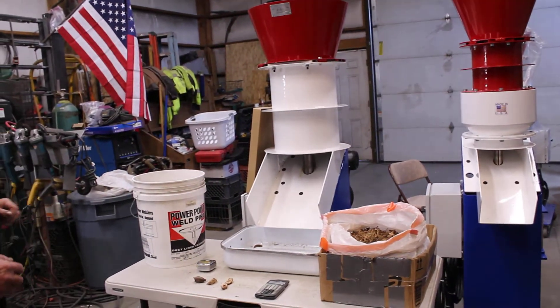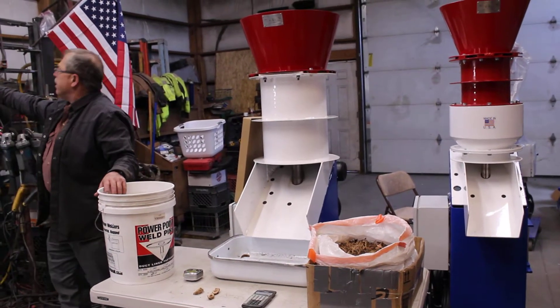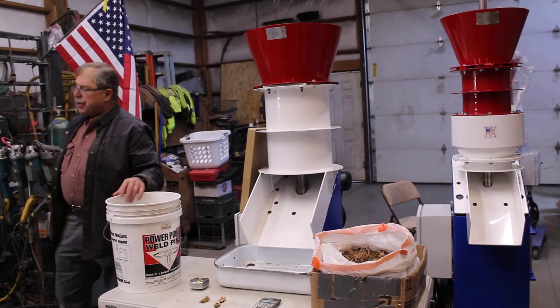We're going to go ahead and process these right now. We're going to note the time — it is 12:34.